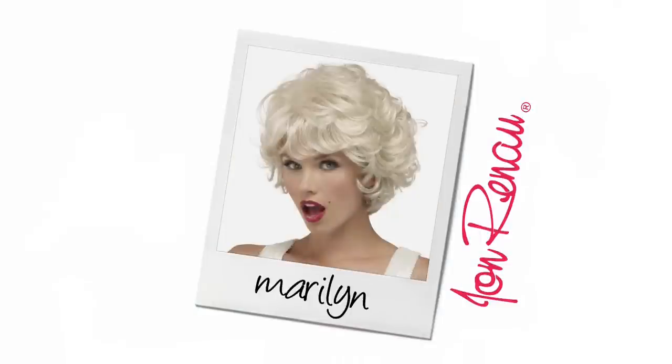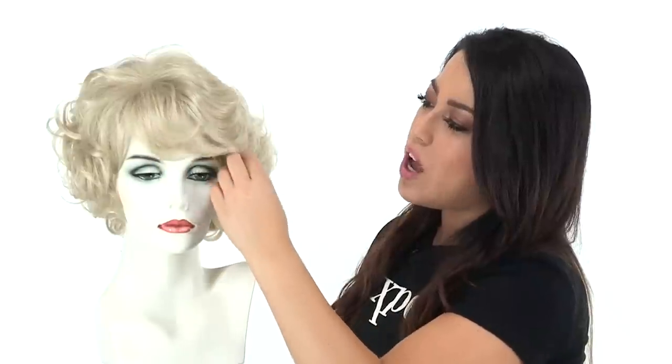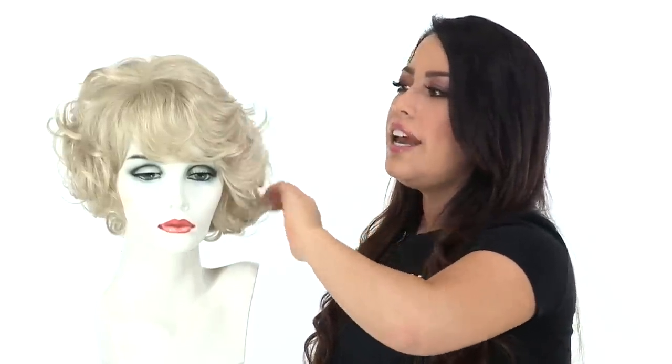The bang on this style measures three and a half inches. It has a soft curl and it frames the face really nicely. You can wear it off to the side or forward. It has shorter layers on the top to give it natural height and body, and it also has built-in volume at the root.